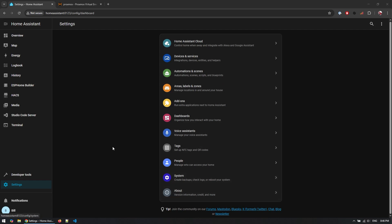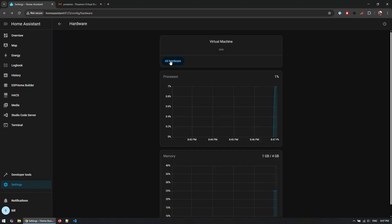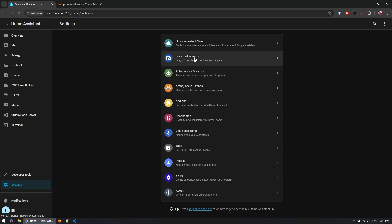Once the VM reboots and the USB is available within Home Assistant, you can verify the dongle is recognized by going to Settings, then System, and choosing Hardware. Select All Hardware and search for tty, which will show all USB devices. We can see that we have both the Dongle Plus and Dongle Plus version 2 recognized here, so we can continue with the setup.